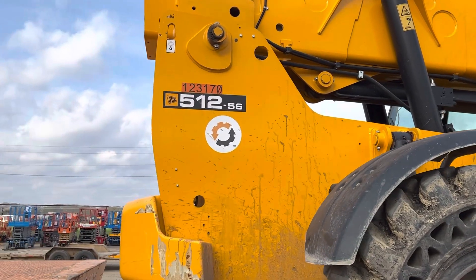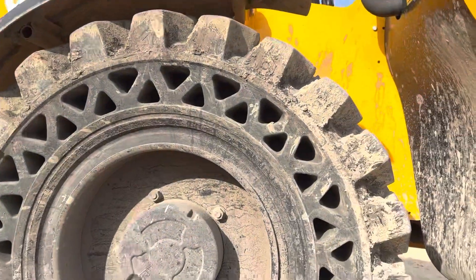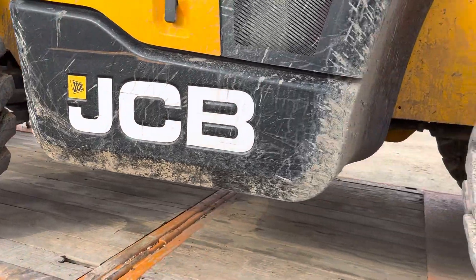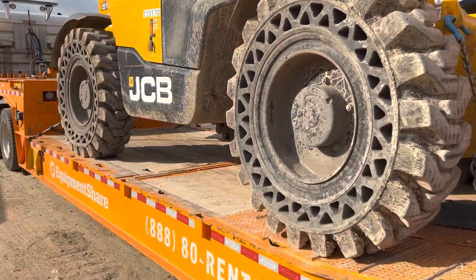The '12' means it can pick up 12,000 pounds, and the '56' means it can extend out 56 feet. Now I don't think it can extend out 56 feet with 12,000 pounds, but I guess that would be for somebody else to try.